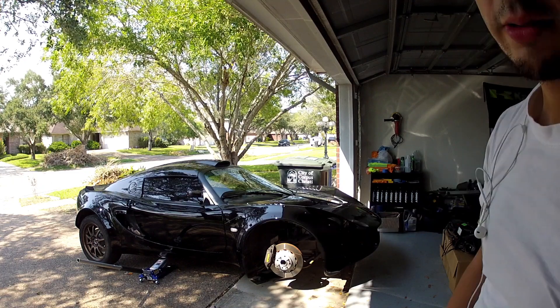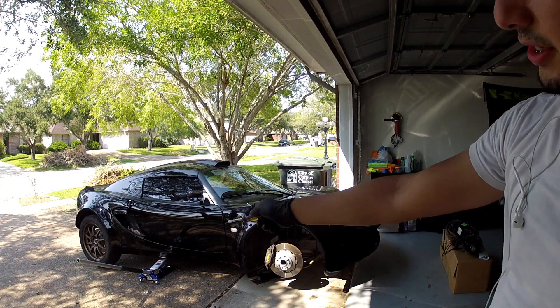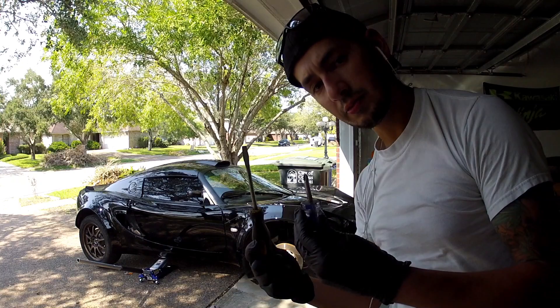There's an actual jack behind the passenger front wheel there. Now it's time to remove the splash guard.